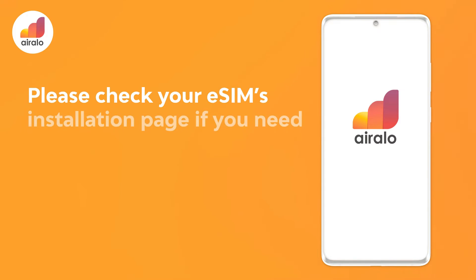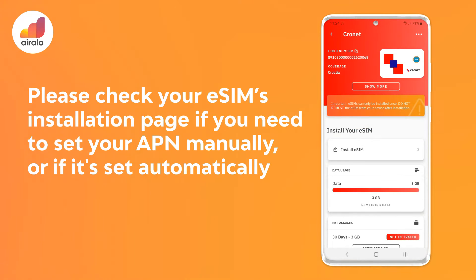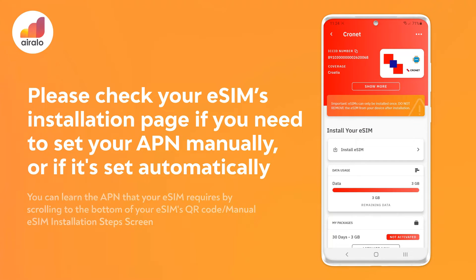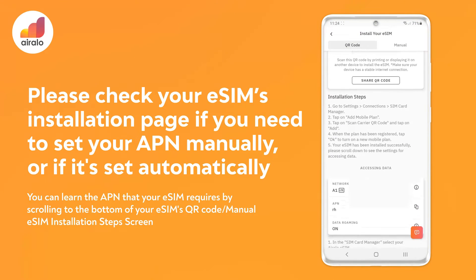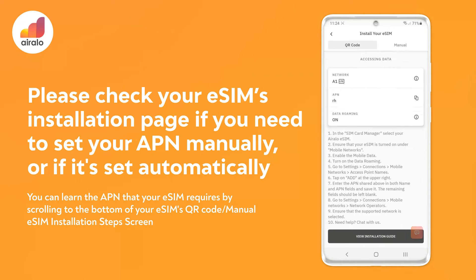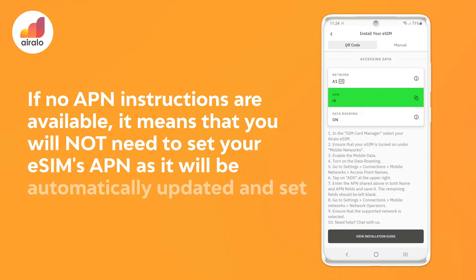Please check your eSIM's installation page if you need to set your APN manually, or if it's set automatically. You can learn the APN that your eSIM requires by scrolling to the bottom of your eSIM's QR code or manual eSIM installation step screen. If no APN instructions are available, it means your eSIM's APN is automatically updated and set.